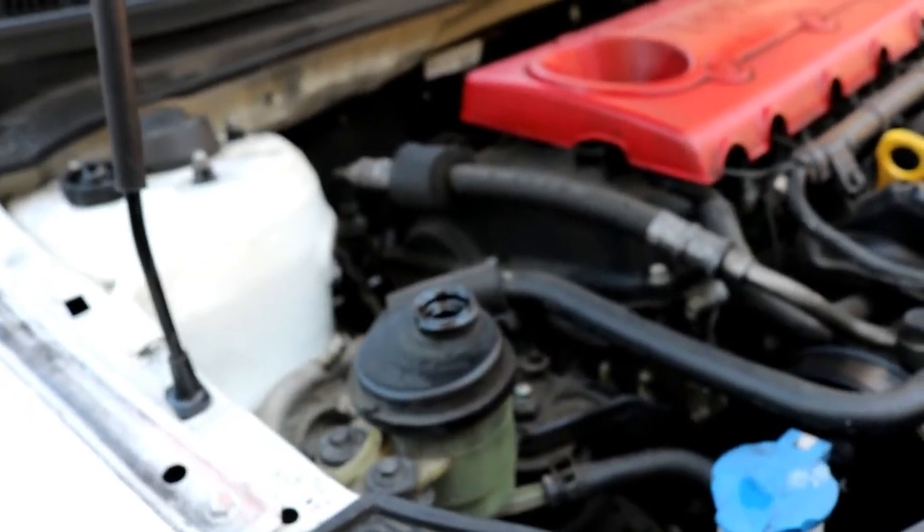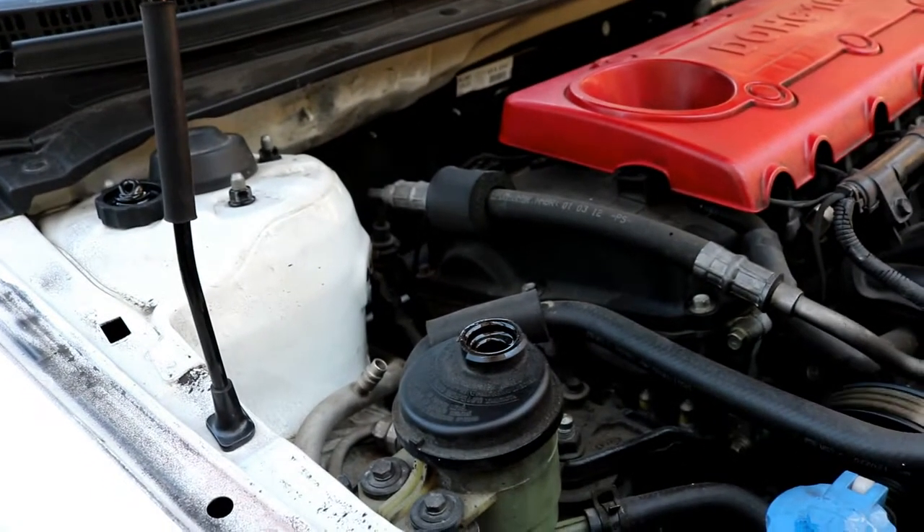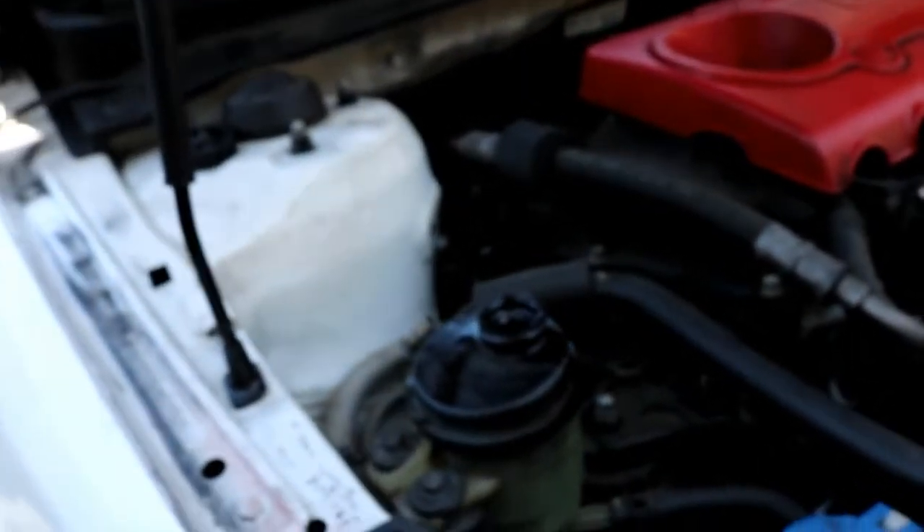So now we're just going to turn on the engine for a little bit to get some fluid going through. Turn it on, Doug. Now we're going to turn it on again and he's going to turn the wheel so we can get all the air out of the system.